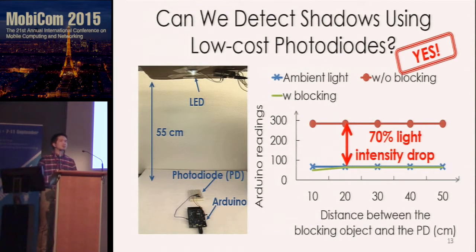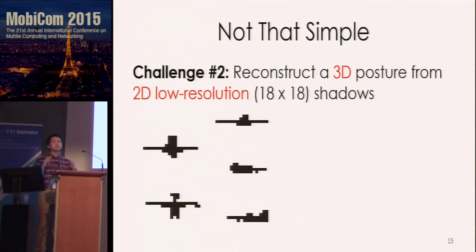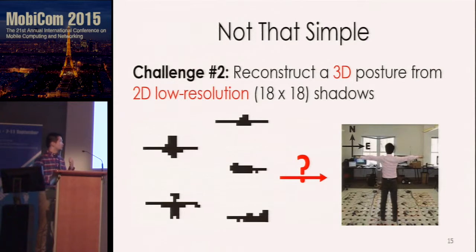So far everything seems great, but making it work in practice involves two key challenges. First, it is not easy to capture shadows with multiple light sources, because light rays from different directions dilute the shadow — a demo shows how the shadow of a mannequin fades as more lights are turned on. Second, even if we can perfectly separate the composite shadow, it is still challenging to reconstruct a 3D posture from 2D shadow maps, and these shadow maps only have hundreds of pixels, so we cannot directly apply existing vision-based methods.